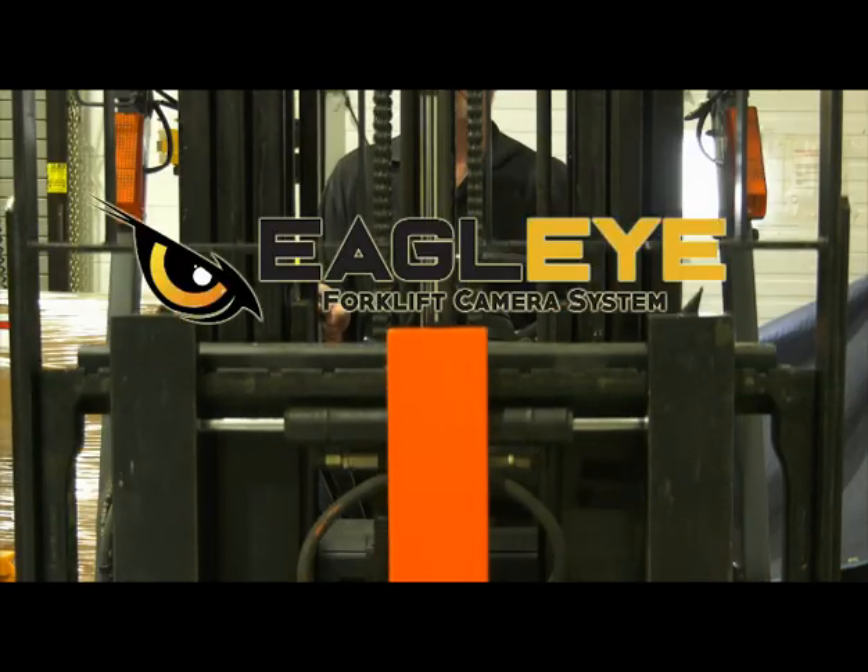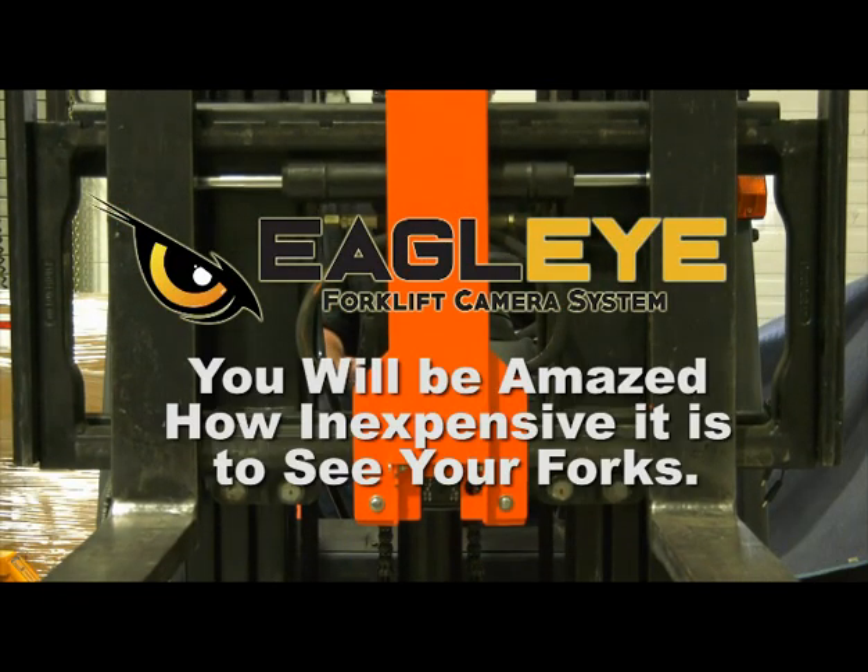The Eagle Eye Forklift Camera System. You will be amazed how inexpensive it is to see your forks.